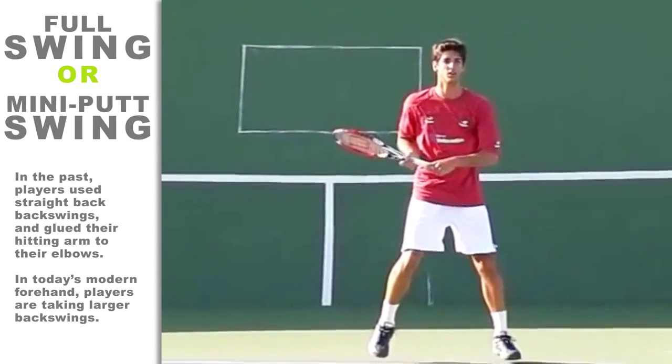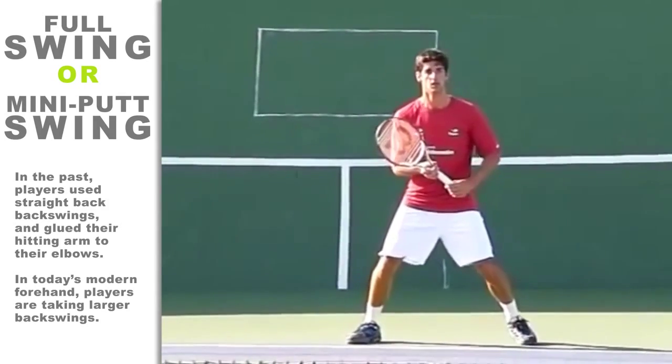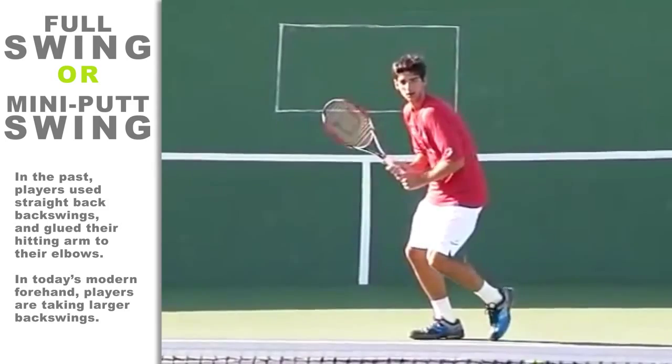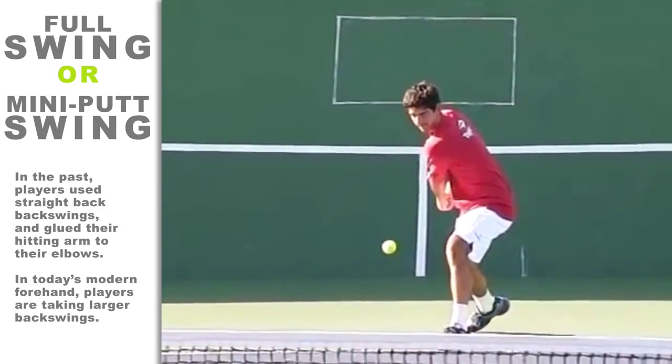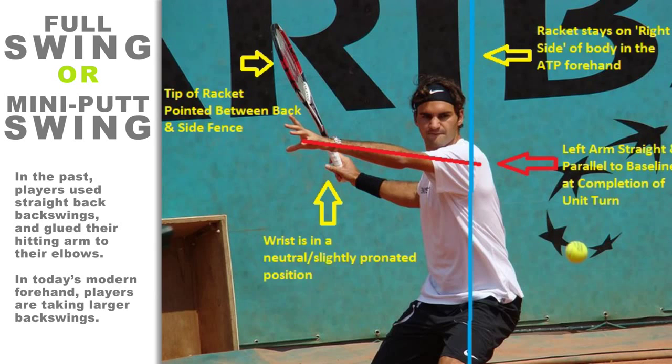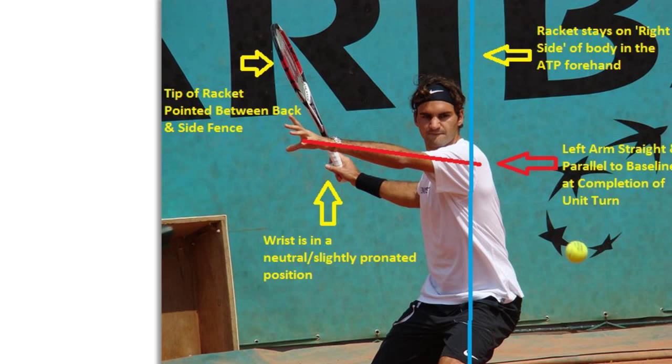My old coach used to ask me, 'Does your backswing resemble a full golf swing or a mini putt swing?' At the time, my forehand had many features of the old-school traditional forehand, and while it embodied the classic style, I still wasn't able to produce adequate power or topspin to crush my opponents. My tennis swing resembled a mini putt swing because I had been taught to take the racket straight back. It took about six months before I learned to incorporate the modern mechanics into my forehand swing. Most players are still being taught old-school forehand mechanics by coaches because that is what they were taught growing up. However, today's game has changed, and so does the way you need to swing for the ball.